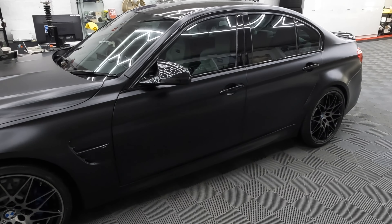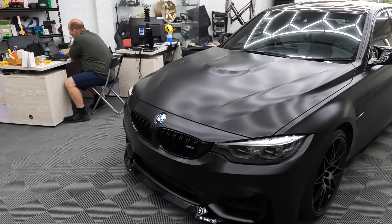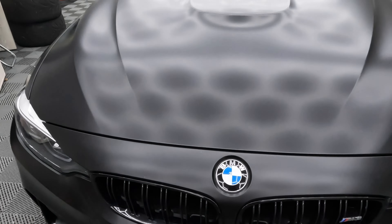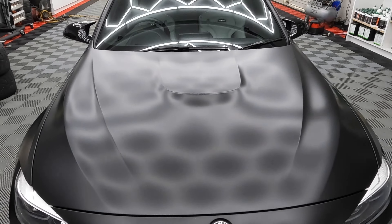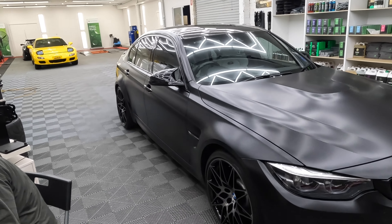Hi everybody and welcome to Leading Edge Car Detailing. This video covers something I haven't done before but get asked about a lot. I'll explain how we use paint protection film to do a matte conversion. This car is now ready for collection — all we have to do is put the number plates on. As you can see, it is very much matte and it looks really nice under the hex lights.